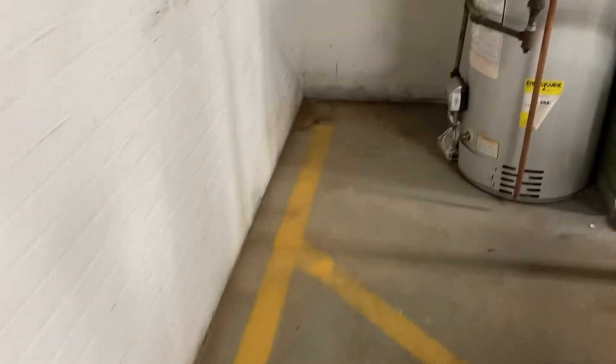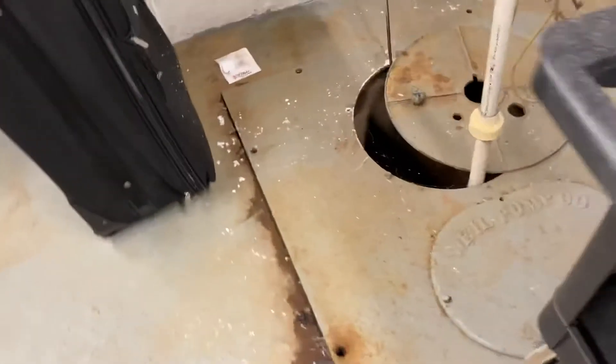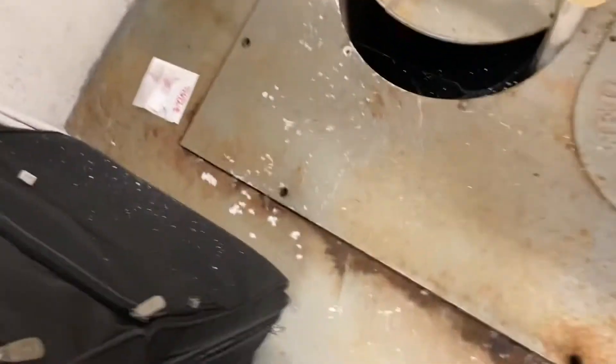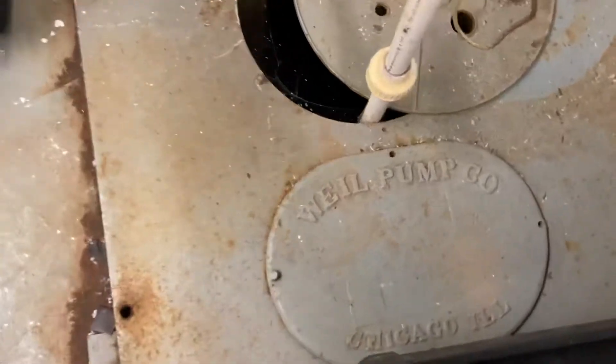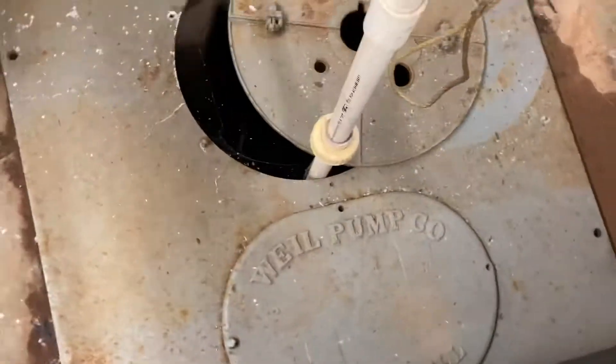There is some water seepage in this corner — this had previously flooded out. This is an old sump pump pit. Look at that — Monster Wheel Pump Company, Chicago, Illinois. Not really sure how often this one runs. But that's not where we did our work, so let me show you.